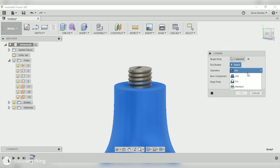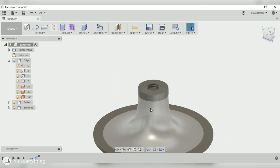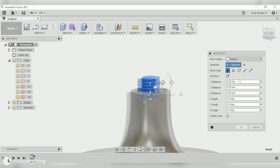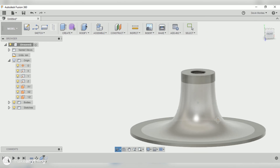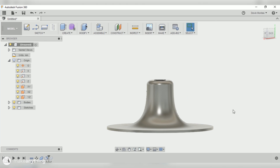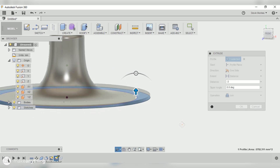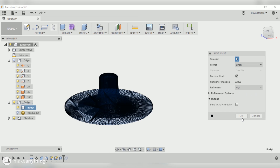Luckily I'm happy with how it looks, so I'll just use the combine function, select the lamp as the target body, and use the screw as the tool to cut away that shape. As you can see I now have that thread shape in the top of my lamp, but the thread doesn't go all the way through — so I'll undo that, move the screw shape down a bit so it goes all the way through the top surface, and then repeat my cut. Now I've got that thread going all the way through as intended. For final touches I'm adding a little fillet on the top and extending the rim of the lamp to have more space for my 3D pen drawing.